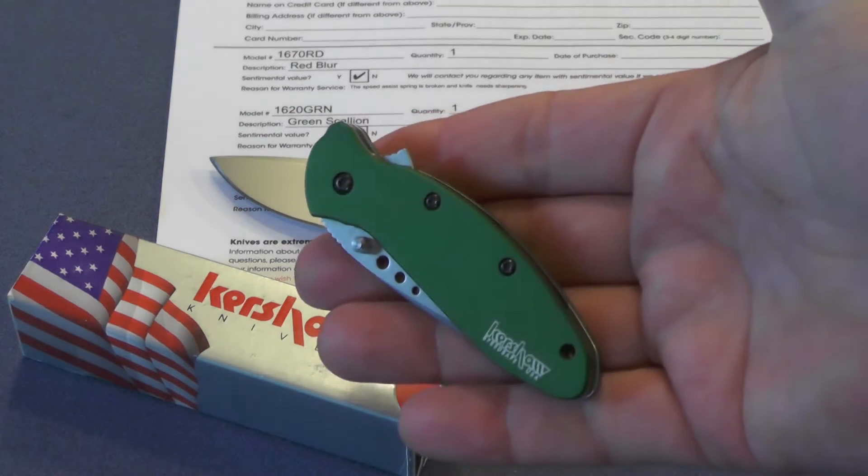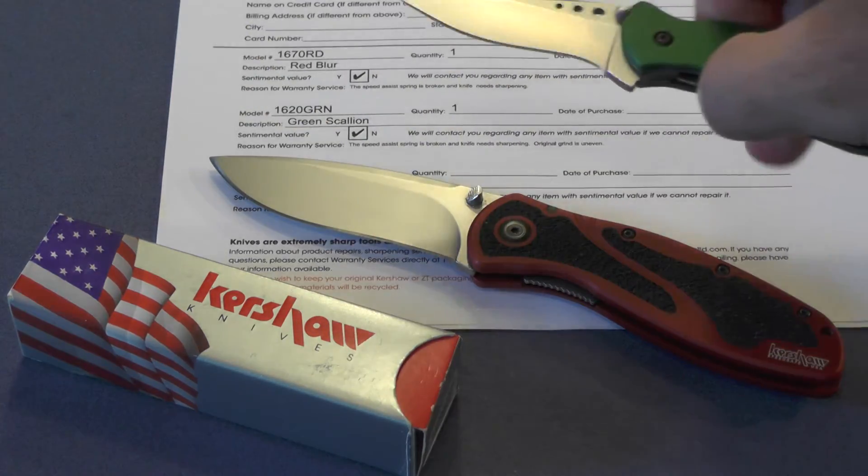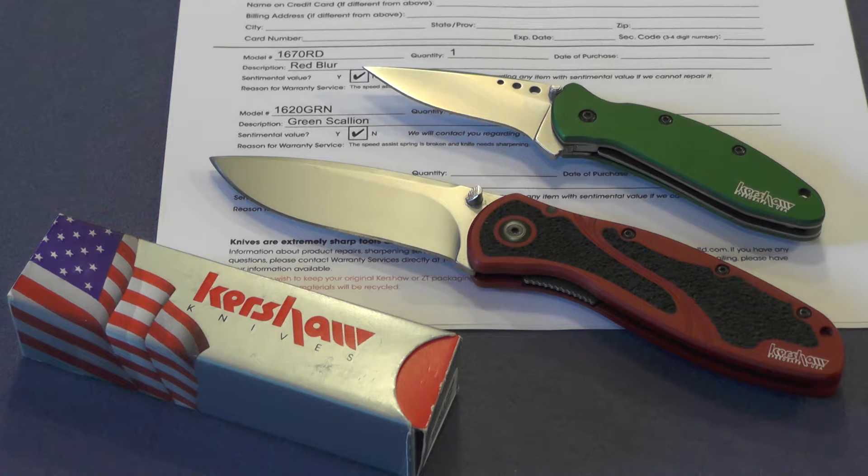Here's the second one, and this is my green Scallion. Same problem, different knife, same problem. That's one reason why I'm not big on speed assist, at least Kershaw's version of it.